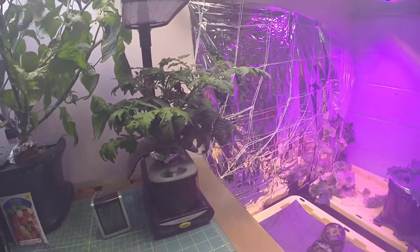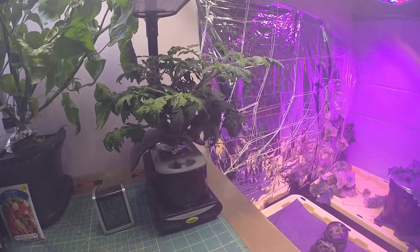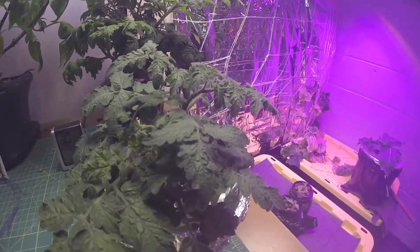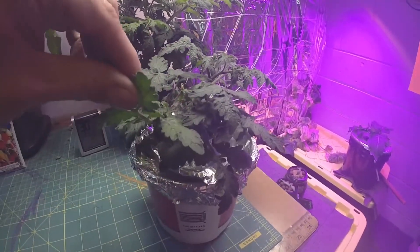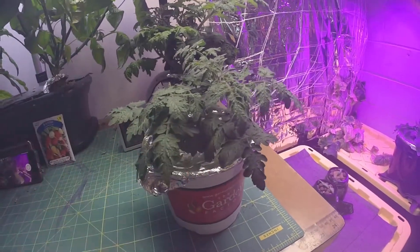So I might have to do it twice — like every seven days — or maybe when I fill it I'll just add nutrients at the same time. These actually still look pretty healthy, just not growing super tall, but that's okay. I fed it some nutrients just yesterday.